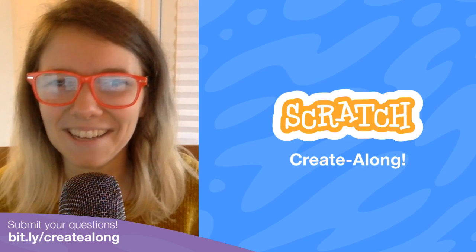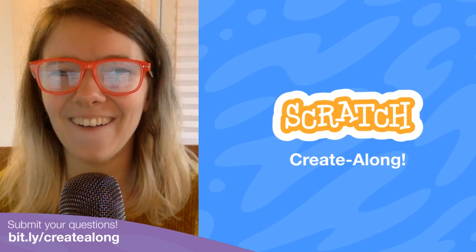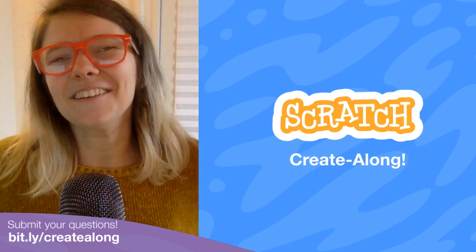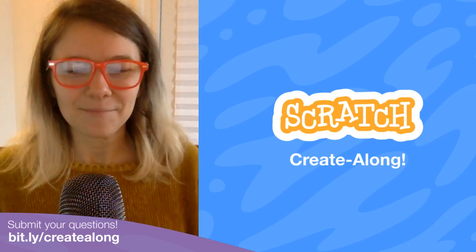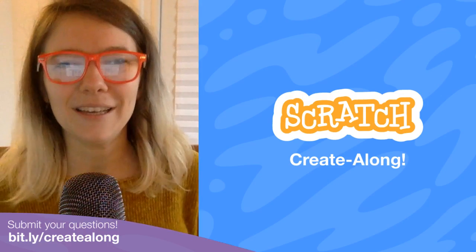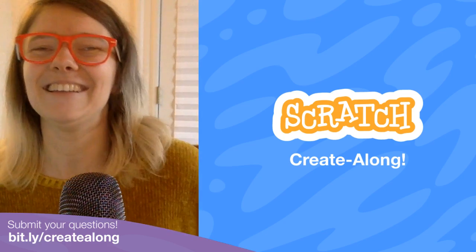Are we live? I believe, if I'm not mistaken, we are live. Welcome everybody to the third Scratch Create Along. I'm so excited to have you here again. I'll wait a few minutes before starting just to let anyone join, because I know people join a few minutes in — but hello early birds, really nice to have you.